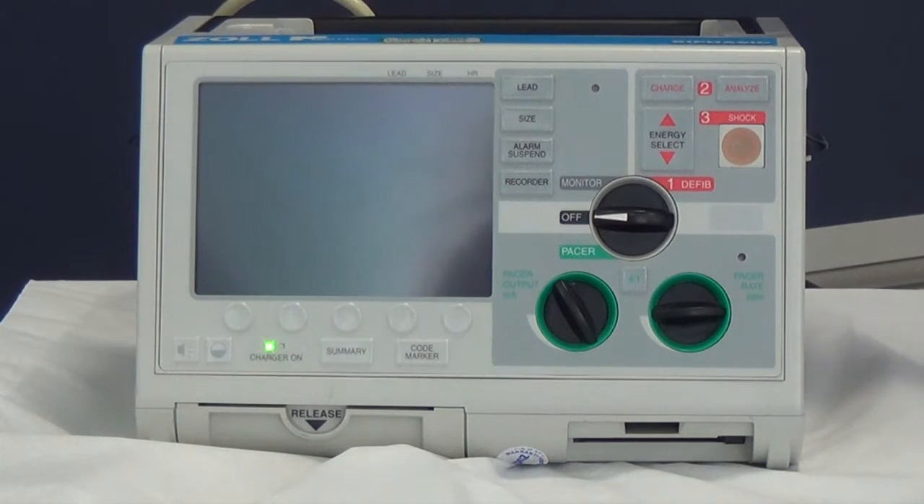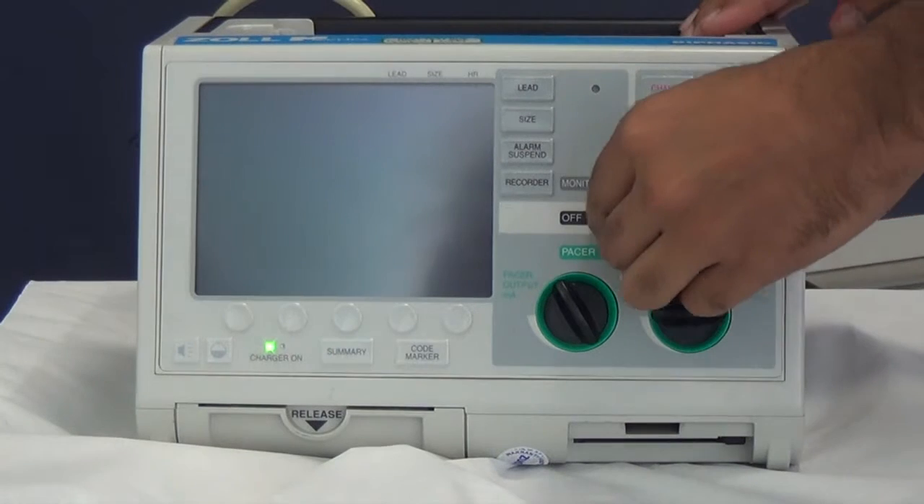This is a defibrillation machine to be used in an adult cardiac arrest situation. When you've arrived at the cardiac arrest and the CPR team is already there, attach the leads in the appropriate place and turn the monitor on to the defib mode straight away.